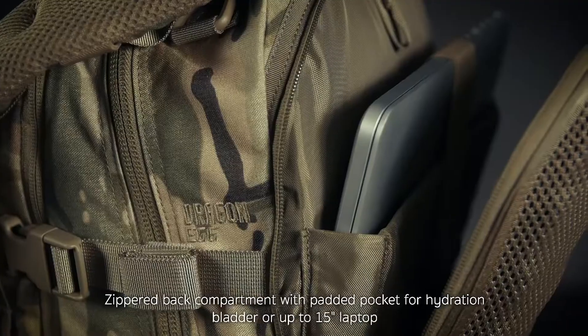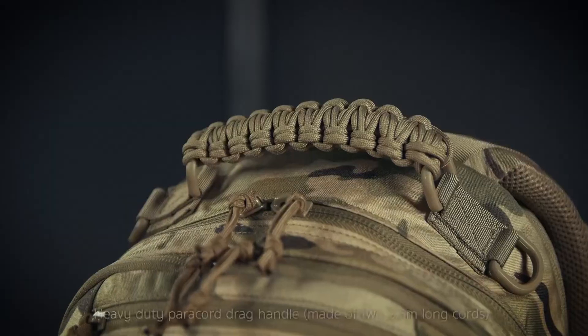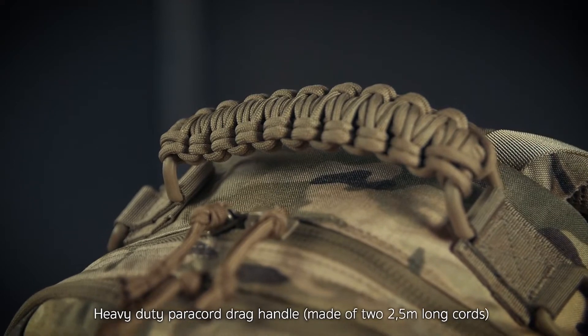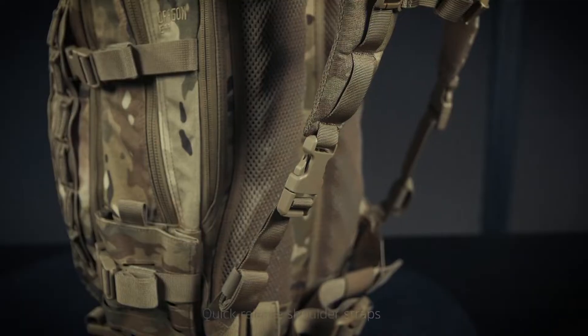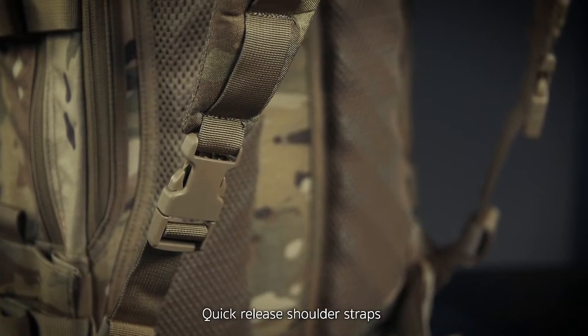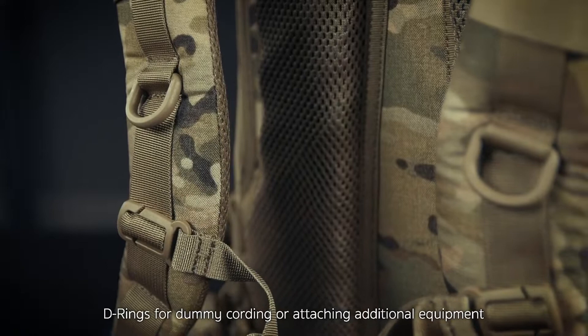My original pack is in the Woodland color and I've used this pack for anything from a computer bag, to a photography bag, to a bug out bag, to a get home bag. It's so versatile in its size. It's a 25 liter pack and just has high quality all throughout, making it one of my all time favorite bags.